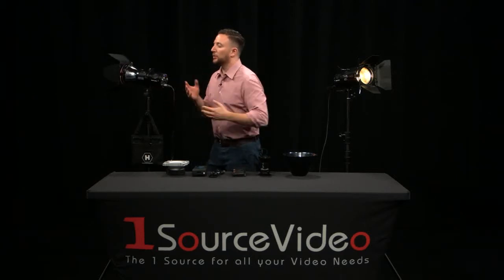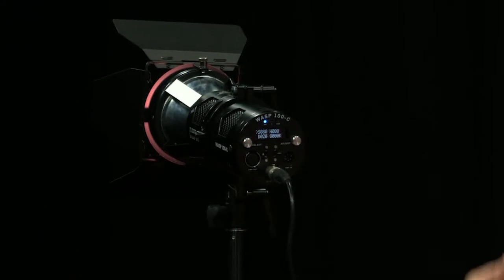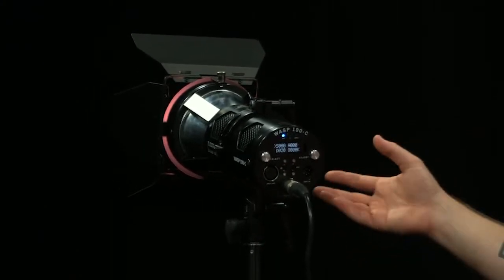If you look at the back of the light again, you can control this either through the knobs on our OLED menu, through DMX input, or via a smartphone app.